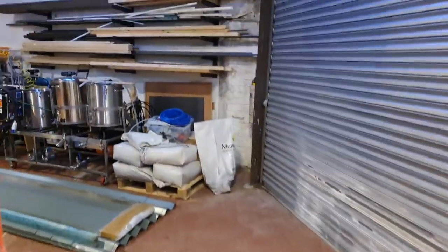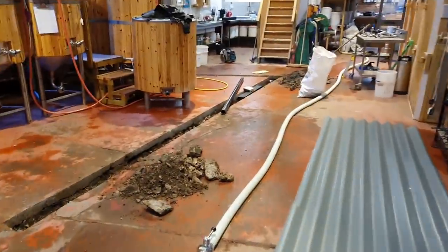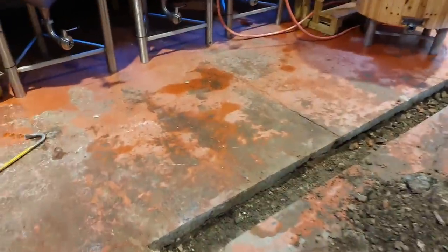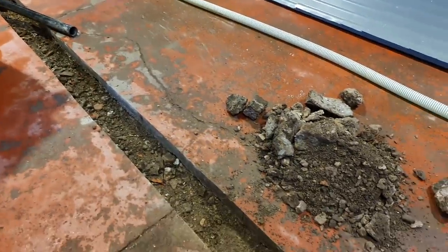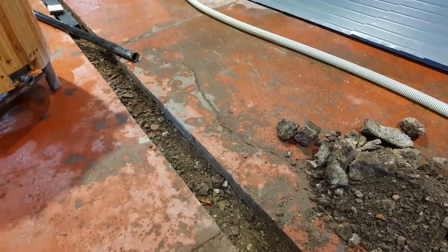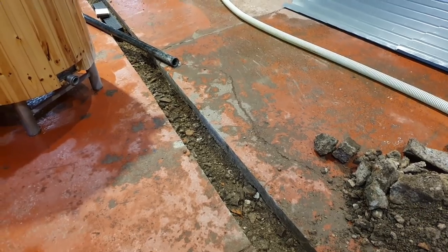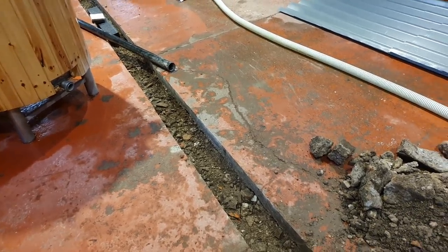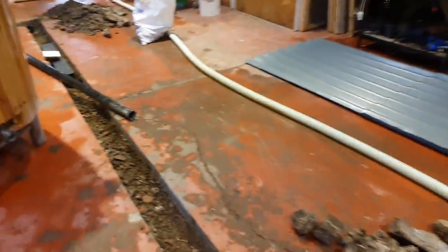Half past five — excavation is complete. There's obviously no damp proof membrane below this floor, so I may have to add one just for this section. But it's kind of pointless — if anything it'll just protect the concrete around the drainage channels. I do have some concrete waterproofer somewhere, so I could put that in. We'll see.